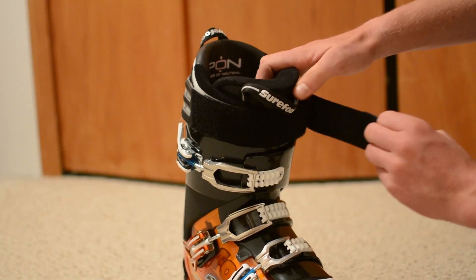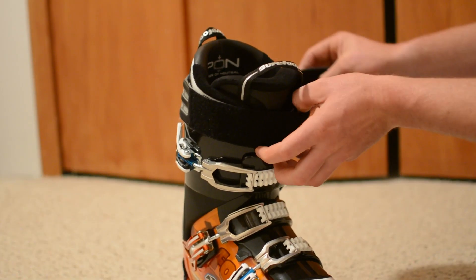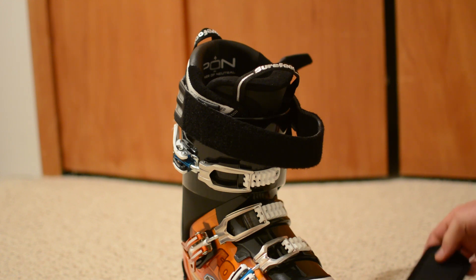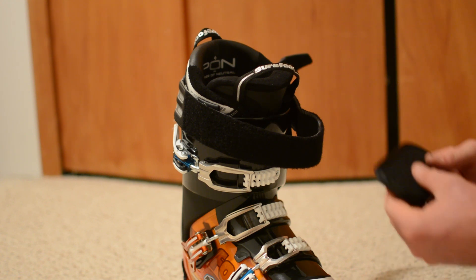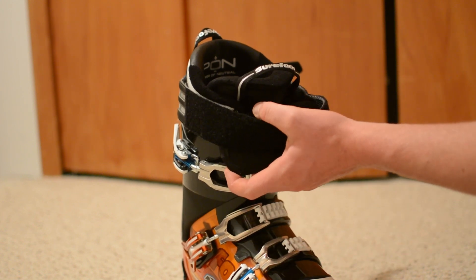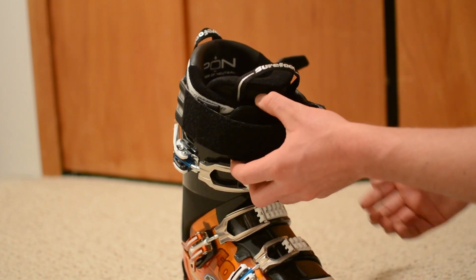To do this mount, we're going to undo the power strap on the boot. You would want to do this mount once you've already got the boot on, and preferably have someone else put the camera in front of you. Putting this mount on yourself is a little bit difficult. I like to use the vibration pad, the support pad, behind the power strap.